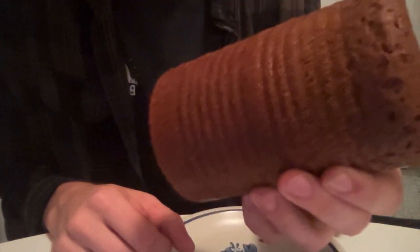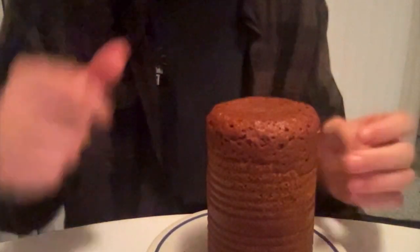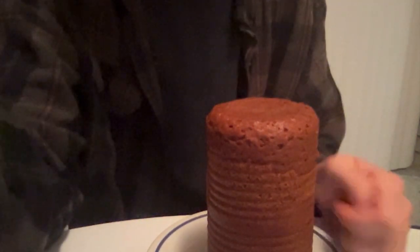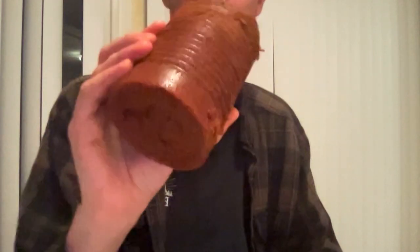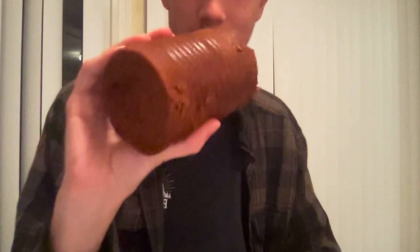So there it is in all its glory. You can see the ridges from being in the can for so long — that's very appetizing, that's what you like to see. It kind of reminds me of Spam, honestly, the way it looks and kind of feels before you cook it. So I'm going to go ahead and saw off a slice. It comes away pretty clean, it's a pretty clean cut. It looks like I'm just holding a huge link of salami or something. You could fool someone if you're walking on the street just taking big bites out of this.